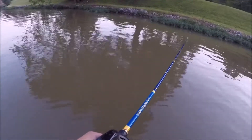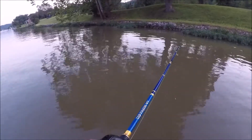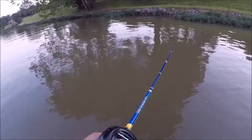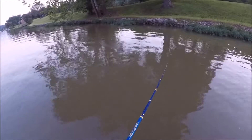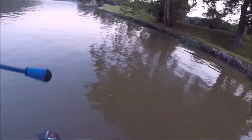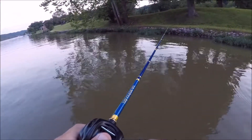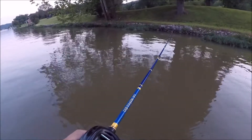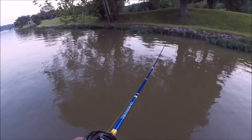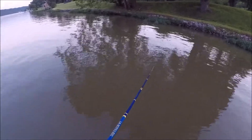I've had this thing probably two, three weeks maybe, and I've crunched the eye off of it twice. So I'm picking up another one right next week — a spinning rod — and I'm just going to give this one back to him and have him cut it down to probably about seven foot, get it back to normal, and try to keep it out of the door.